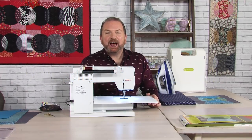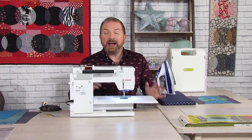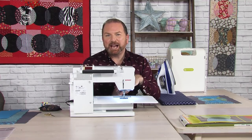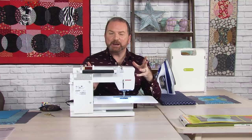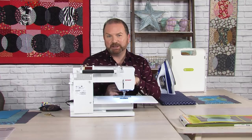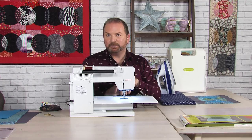Greetings Quilters! I'm Stuart Hillard and welcome to the latest Quilting Classroom brought to you by Create and Craft TV and AccuQuilt. If you haven't already signed up for our channel, you should subscribe and then you won't miss a single video, free pattern or tutorial that we bring to you. You can do that by just following the link at the end of the video.